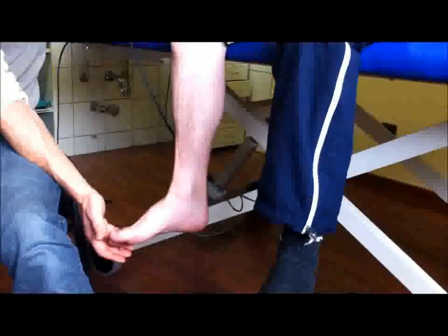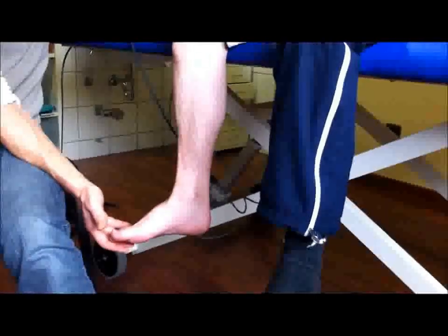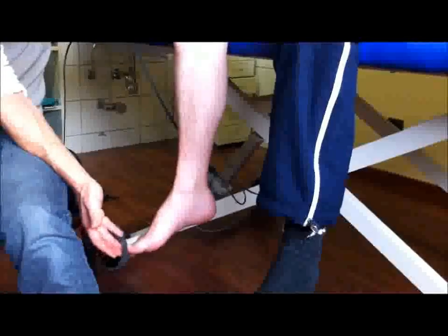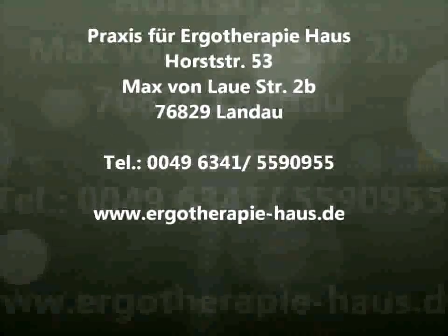Do you notice the difference on the upper side of the knee? Do you see it? Yes. Does it get easier? Yes, that's what you work with. Better than before, right? Yes. Okay, it looks very good. Can I film it from here? It looks a lot better than before, right? Okay, another one. No more. Okay, all right. Good.